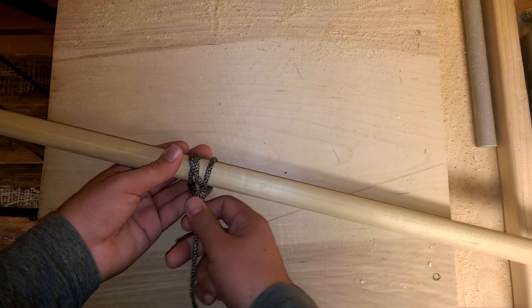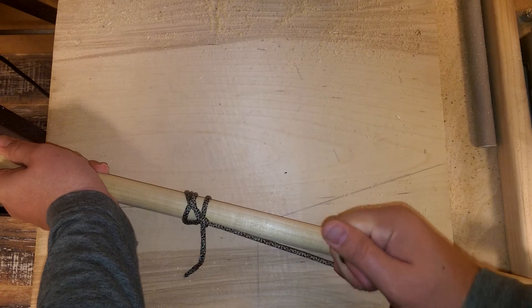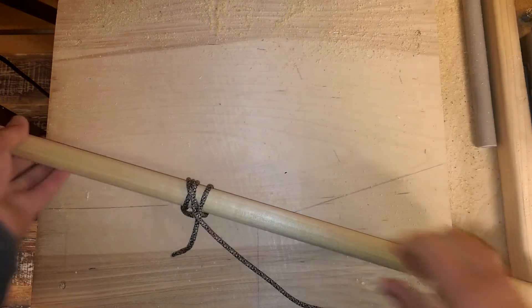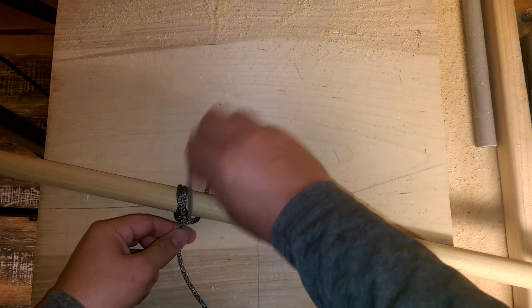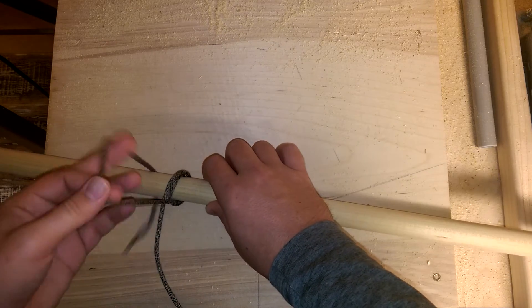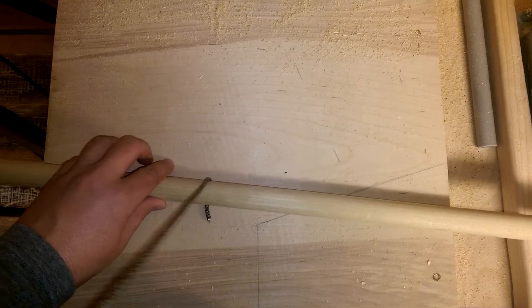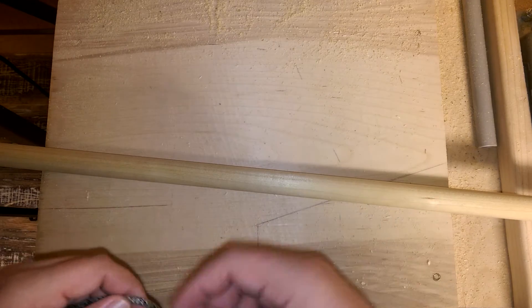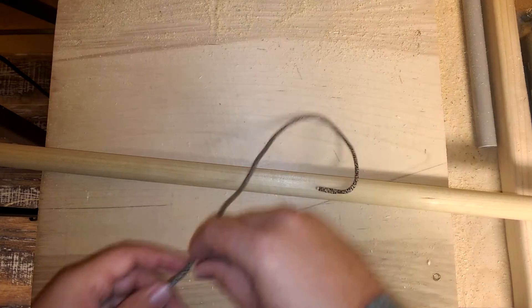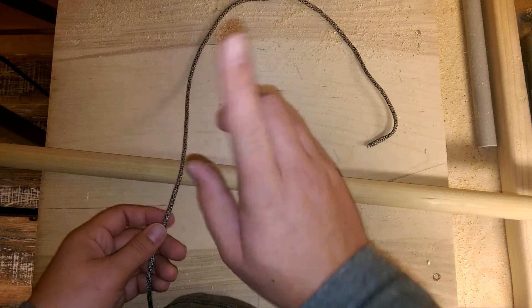Cinch it up nice and tight and then feel free to pull away. It's really useful for pulling on things — it doesn't bind up, and it's useful for things that are notoriously hard to grab hold of, like a round dowel rod or a log, or anything similar. For logs you might want to use something different just because they're big and heavy.